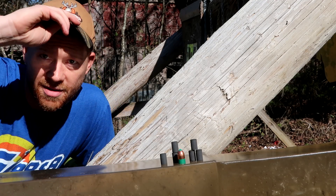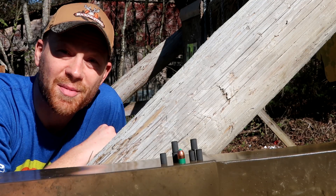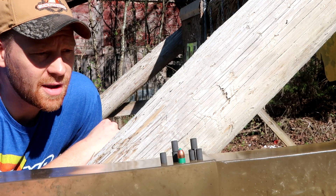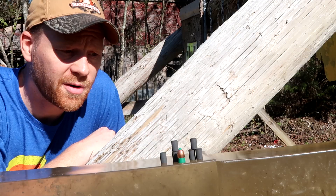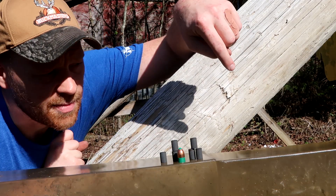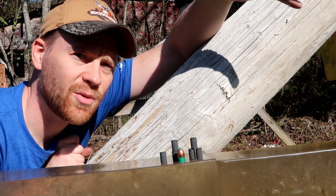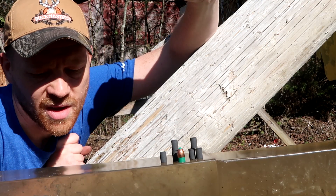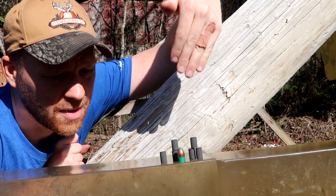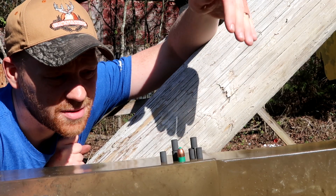Hey everybody, how you doing? Let me get this up so you can see my face. This is about to be a really fun video, but I was up all night melting this gel down. No joke, I think I went to bed at 4 and got back up at 7 or something. It's about to be muzzleloader season in Tennessee, so we're out here shooting muzzleloader. I have never seen anyone make a ballistics gel video with muzzleloaders.